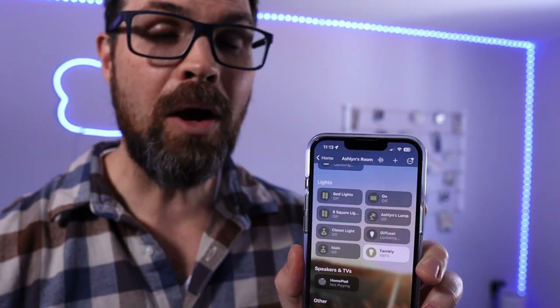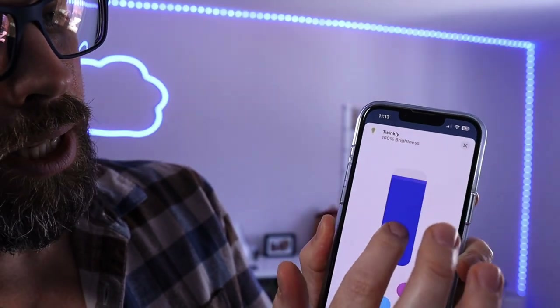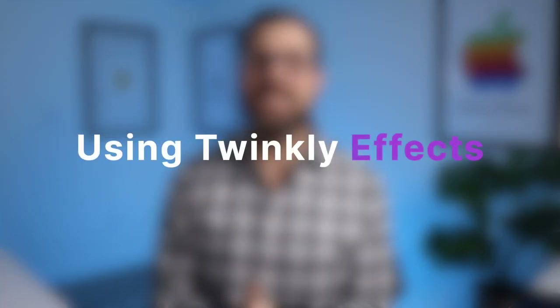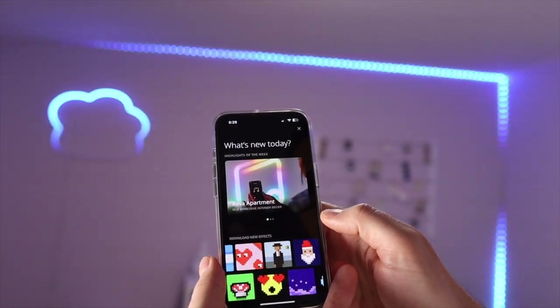Basically these two devices are grouped together in the Twinkly app but not the Home app. When I group them together in the Home app I have one tile in Apple Home — I've called it Twinkly — and it works perfectly. I can turn the lights off, turn them on, dim them, and change the color. So if you have more than one Twinkly device that you want to group together, my recommendation is to group it not only in the Twinkly app but also in Apple Home. This is where having multiple Twinkly products can really get pretty epic — choose from lots of effect options or download more.